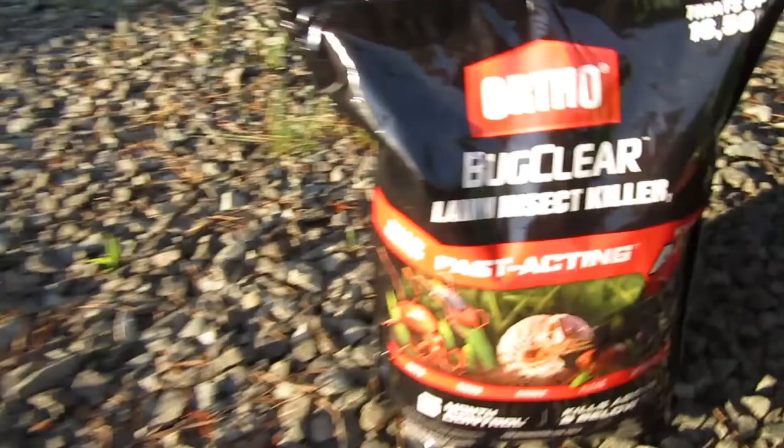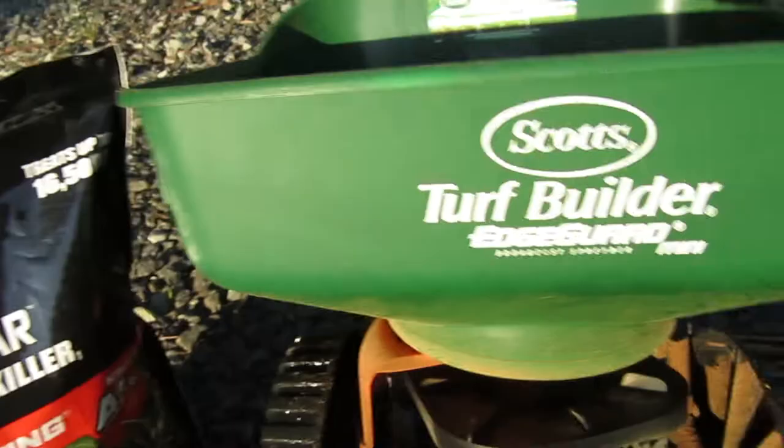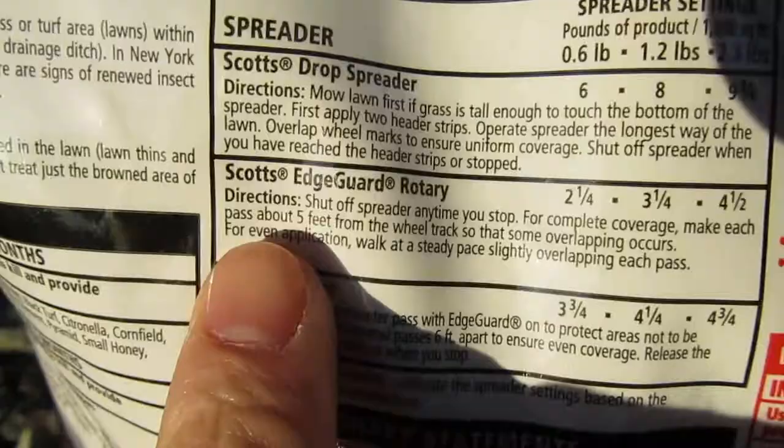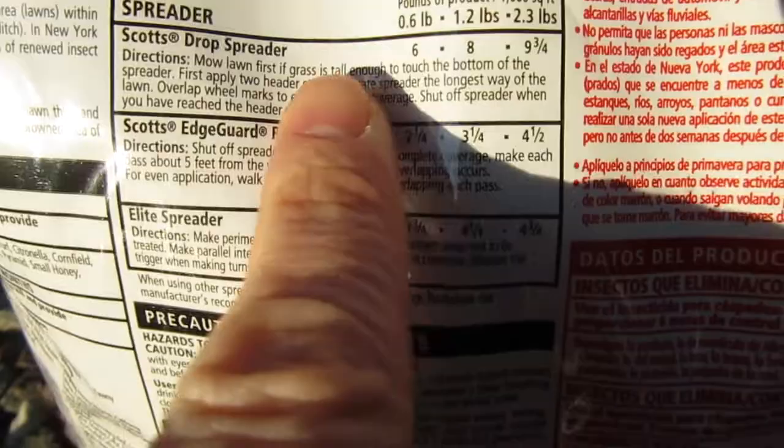We're using the Ortho Bug Clear Lawn Insect Killer, and we also have the Scotts Turf Builder Edge Guard Mini spreader. According to the instructions, if you're using the Scotts Edge Guard, I'm going to use the middle setting — 1.2 pounds per thousand square feet.